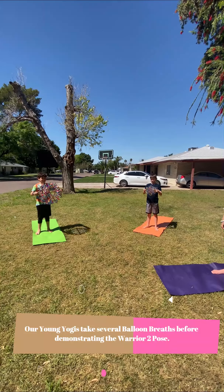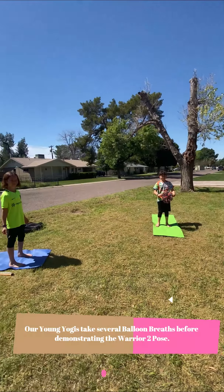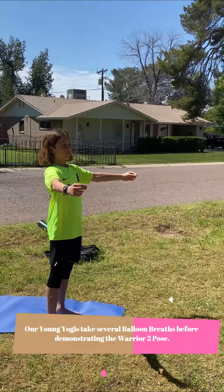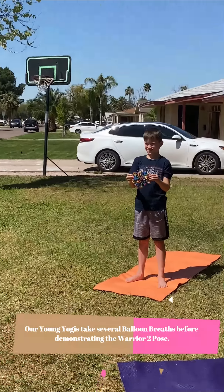All right, can we do three really slow ones? Keep it closed and then breathe in through your nose and make it really big, then out through your mouth. Can you do it with the imaginary one and pretend that you have one? In through your nose, out through your mouth. Do one more together, nice and slow.